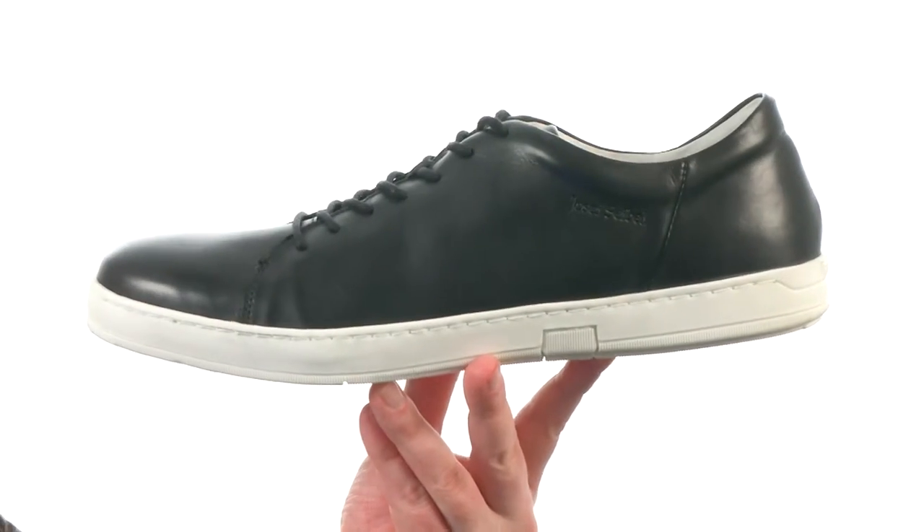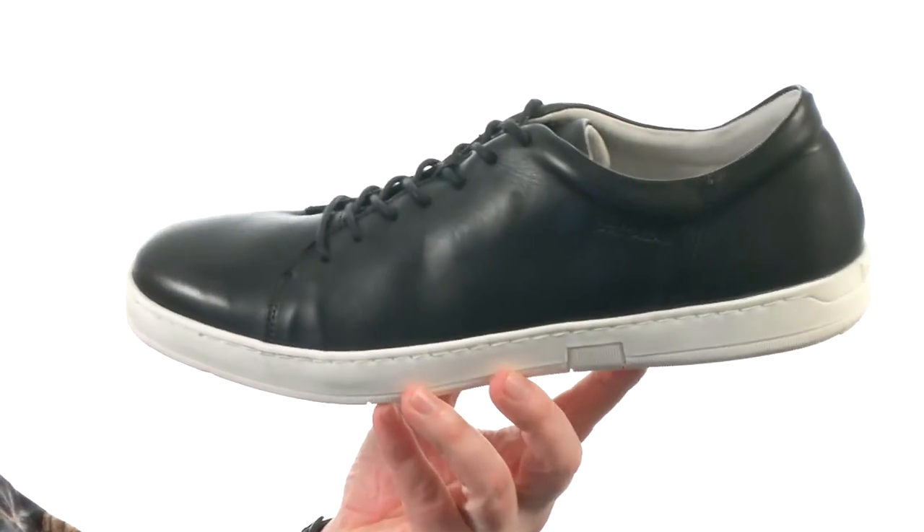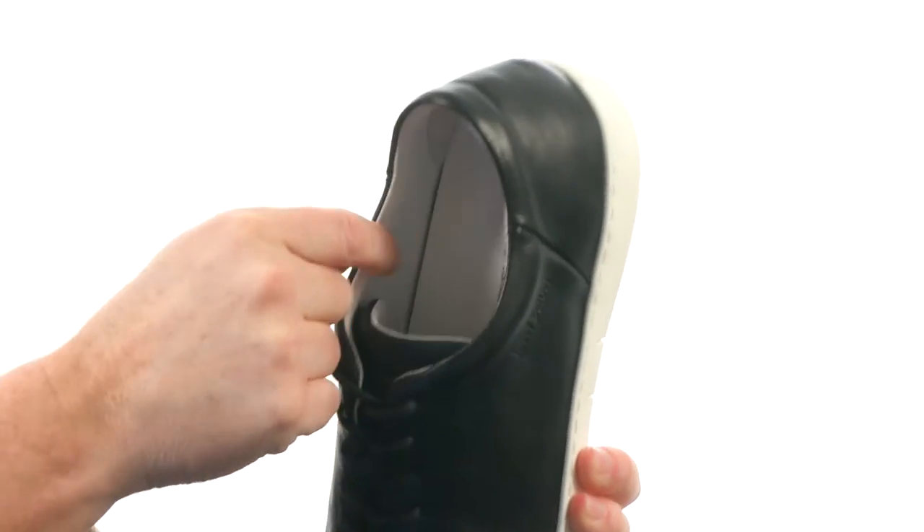These sneakers are keeping it clean and sophisticated. It's made with a smooth leather on the upper, and I really like the clean toe it's got going on up front. There's a smooth leather on the lining as well.